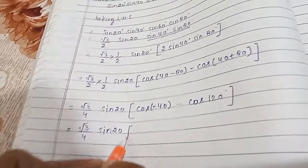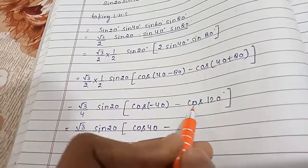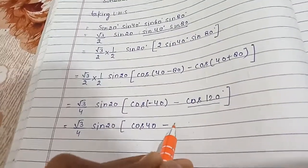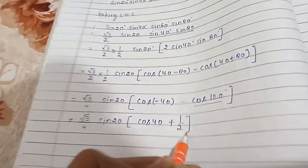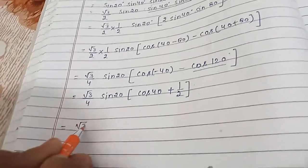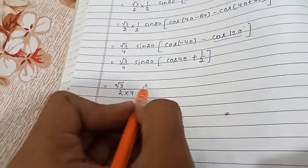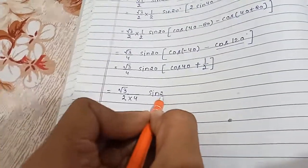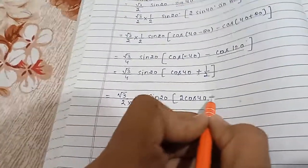Since cos(−40°) = cos40°, we write cos40°. We know that cos120° = −1/2, so minus (−1/2) becomes plus 1/2. This gives us (√3/4) × sin20° × [cos40° + 1/2].